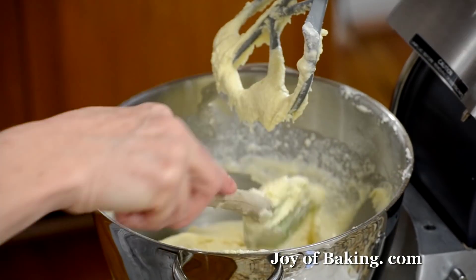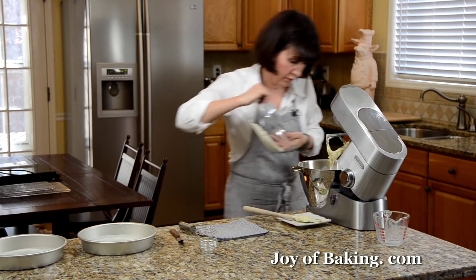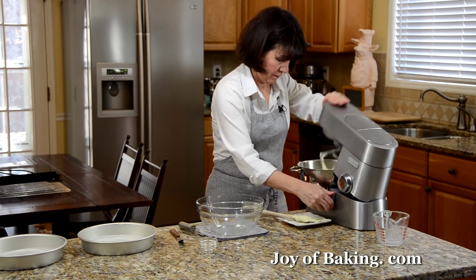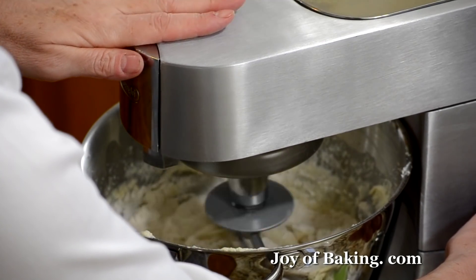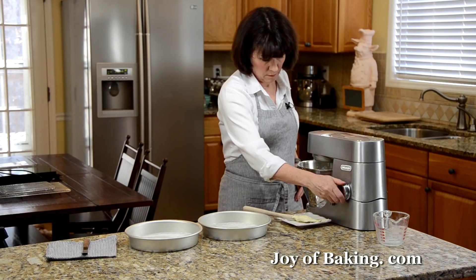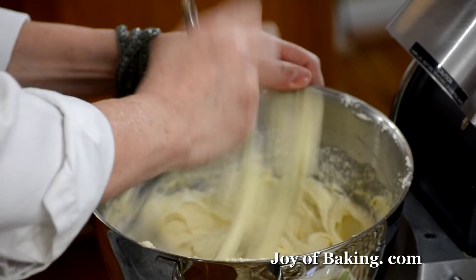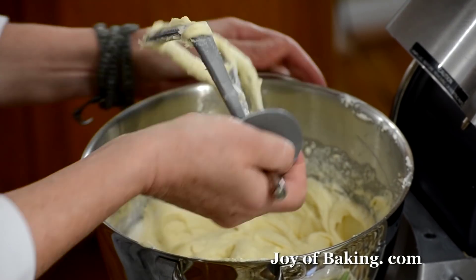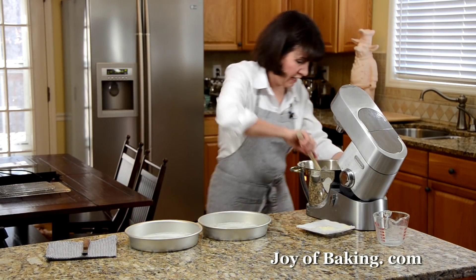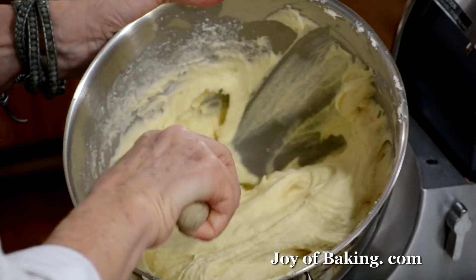Add the last bit of flour and beat just until you get a nice smooth batter. You can always mix the last bit of flour in by hand. Doesn't that look wonderful?